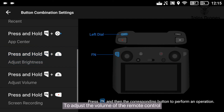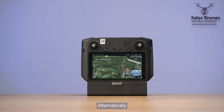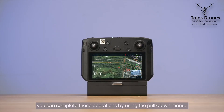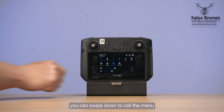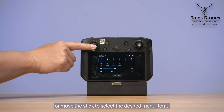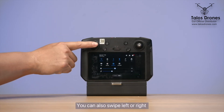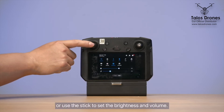To adjust the volume of the remote control, use the wheel on the right. Alternatively, you can complete these operations using the pull-down menu. When the drone is not powered on, you can swipe down to call the menu, or move the stick to select the desired menu item. You can also swipe left or right, or use the stick to set the brightness and volume.